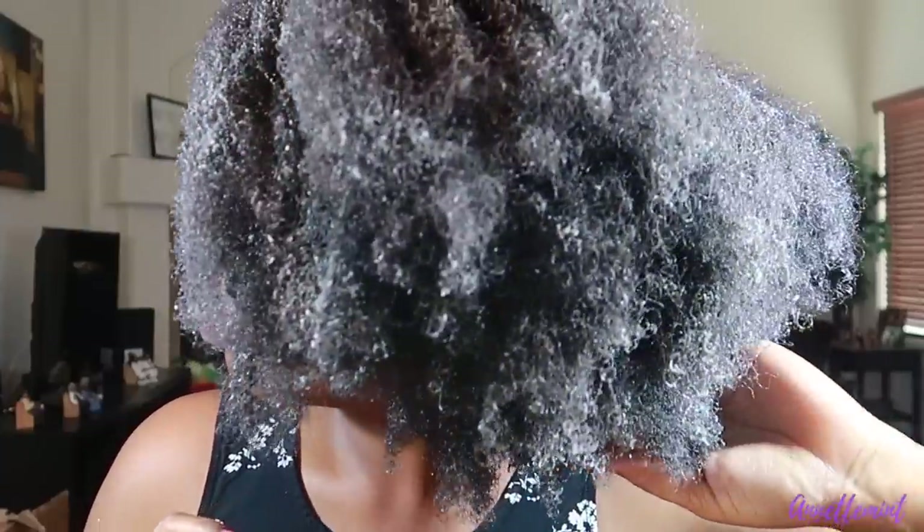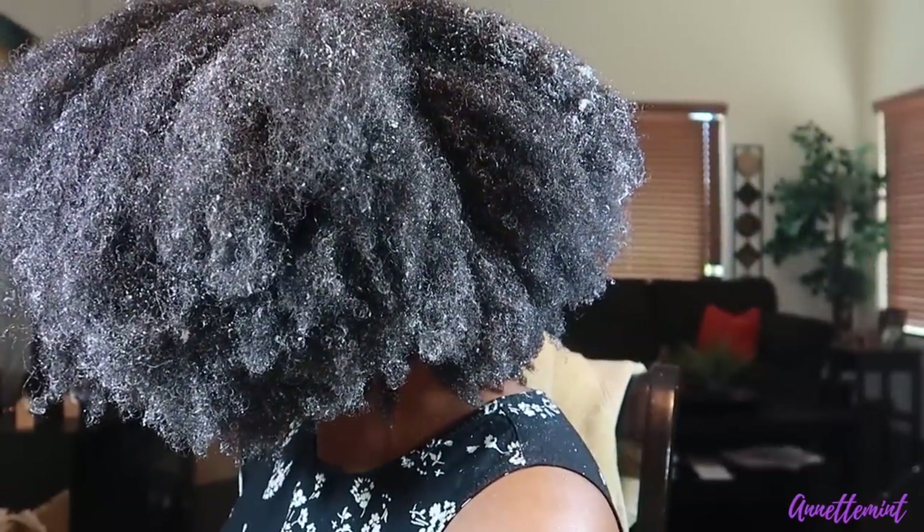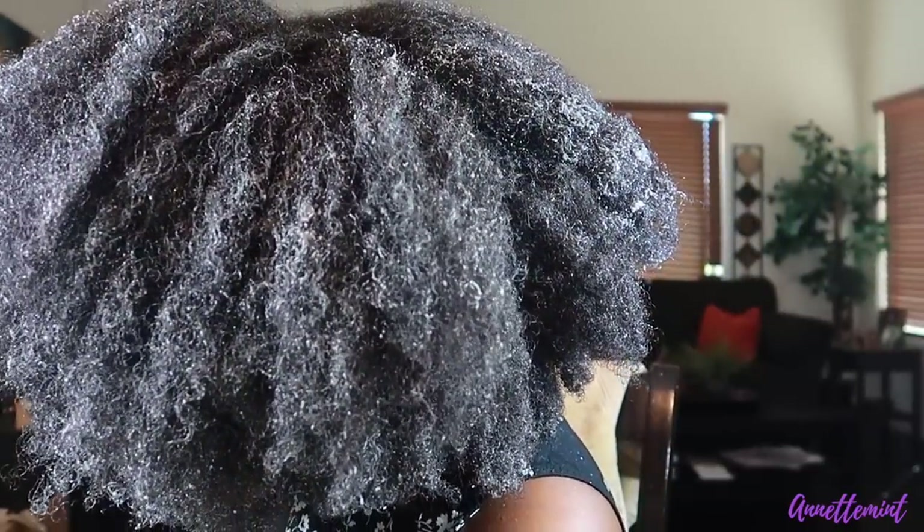This is interesting — I've never seen my hair look like this after applying a deep conditioner. Looking at the back, it looks puffy in some areas. I'm going to go ahead and rinse it out. It's taking me a while to wash it out.